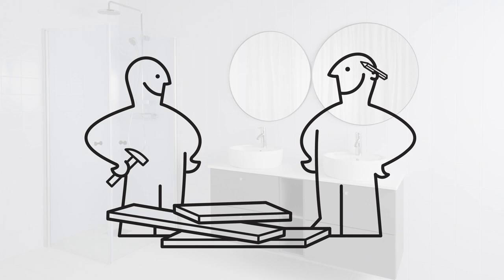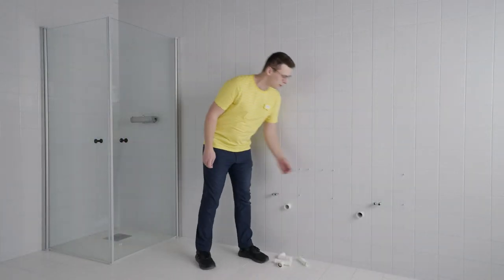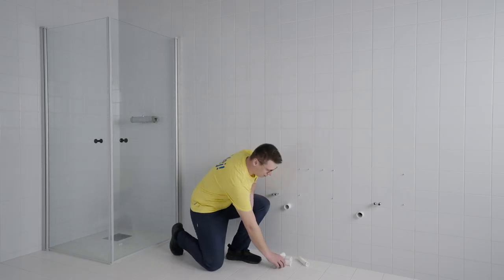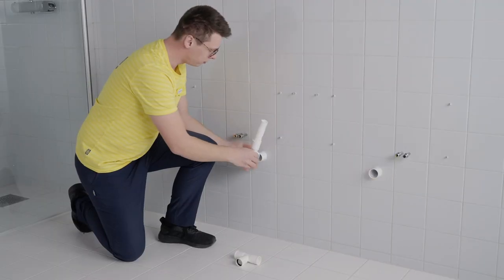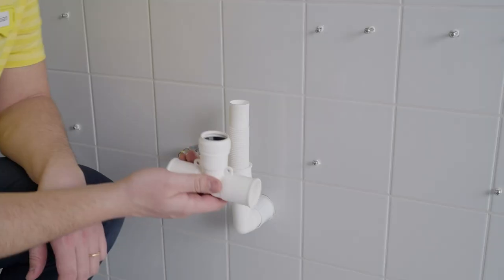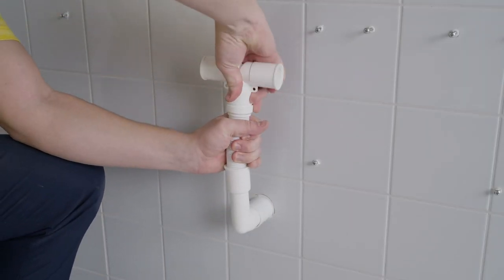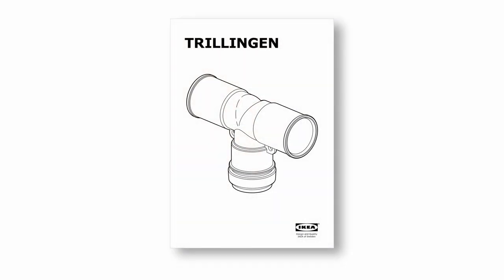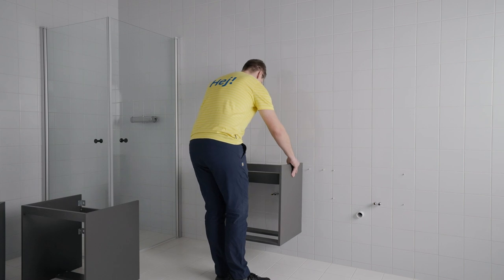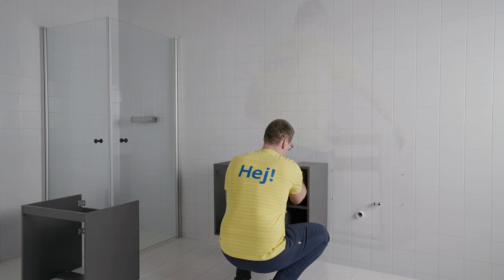We recommend two people to install this combination. In this video you'll see the two wash basins being connected to two separate drainage outlets. If you only have one drainage outlet, you'll need a T-connector to connect your two wash basins to the drainage outlet. This connector is not provided with the wash basins, however it is possible to buy it at IKEA. For the solution shown here, the T-connector won't work due to the double cube in the middle.